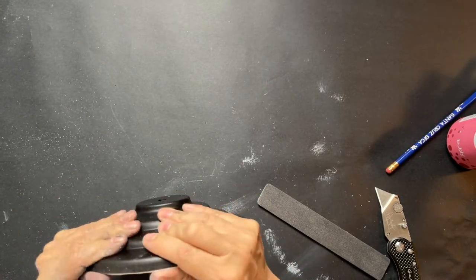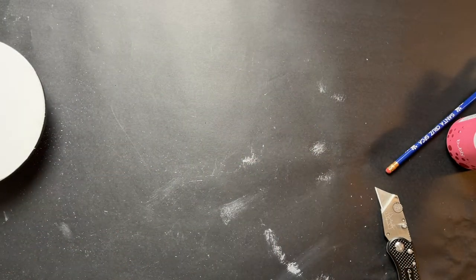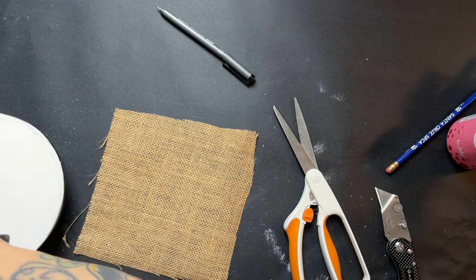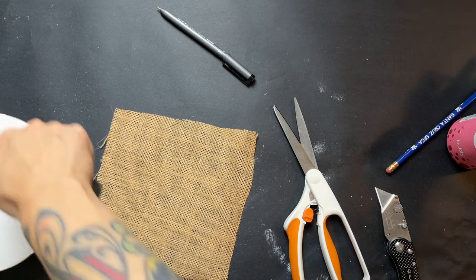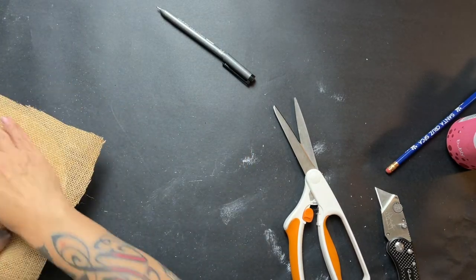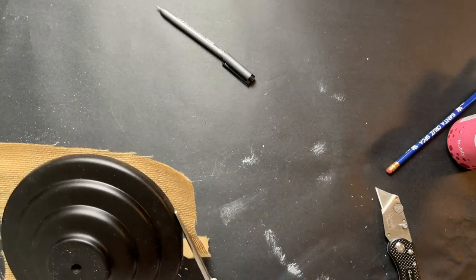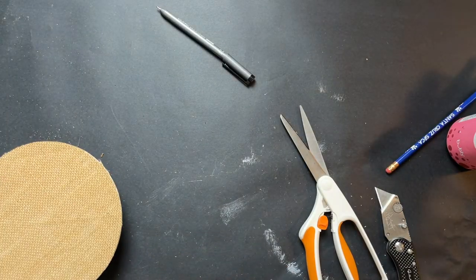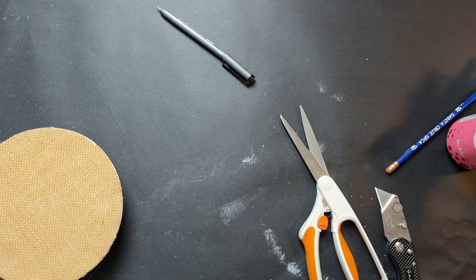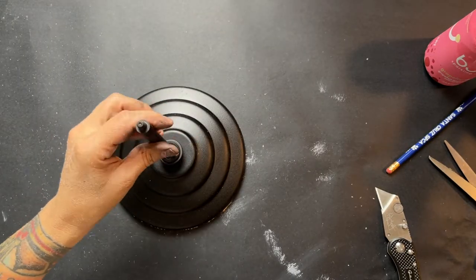I cleaned up the edges with a coarse file and fit the foam down in there snugly — I didn't glue it, just pushed it down. Then to cover that, I grabbed a piece of burlap from a tablecloth I got on sale at Hobby Lobby that I've been using for bits and projects. Once I got that glued down, I cut around it to trim it right to the edge and made sure everything was glued down tight so it wouldn't come loose and wouldn't scratch up your table.